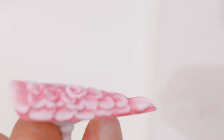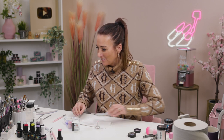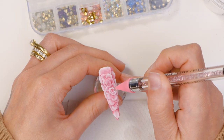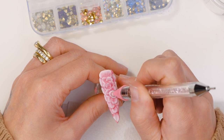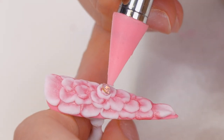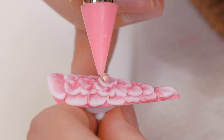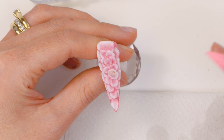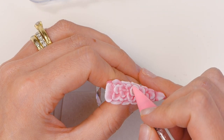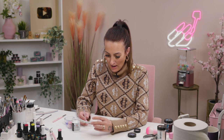While the acrylic is still wet, you stick a diamond into it. Do you not need any glue? Not while the acrylic is wet — while the acrylic is wet, it'll just keep hold of the diamond. These pointy back crystals are ideal for this.